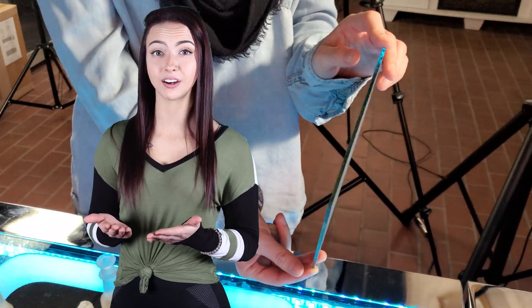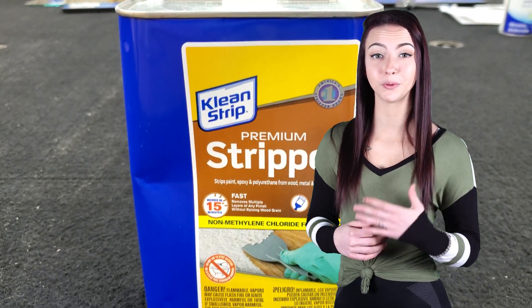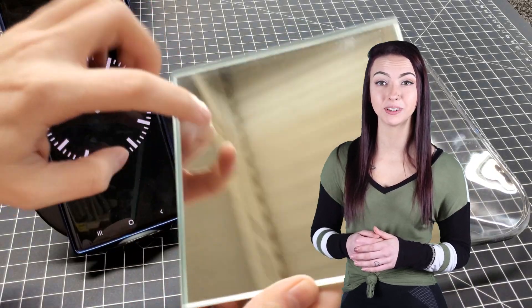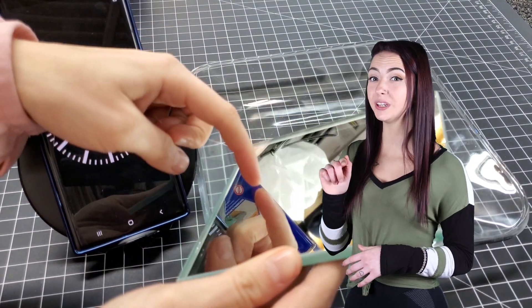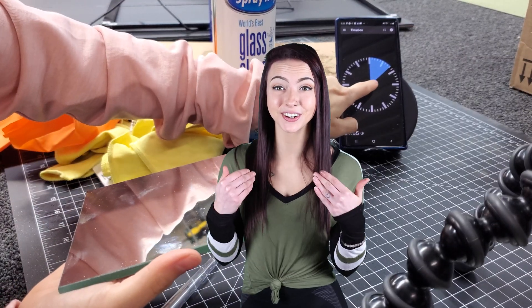Did you know that most mirrors are first surface mirrors under the paint? The paint can easily be removed with paint thinner. The key is to figure out exactly how much time to leave it on, so you only take the paint off and don't remove the mirror coating. Here's how we did it in our shop.